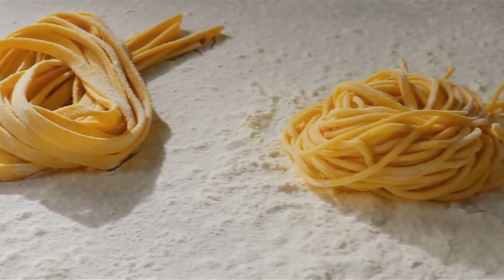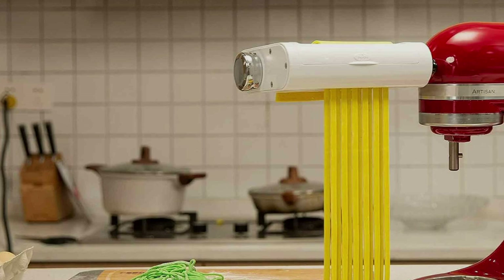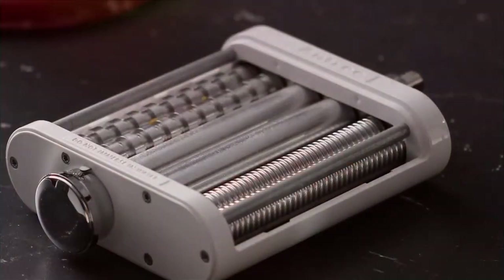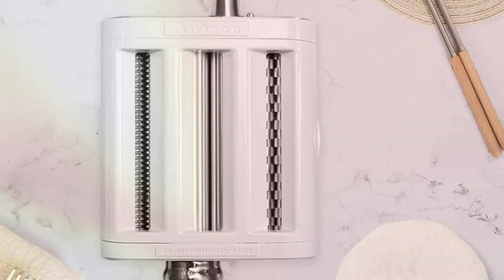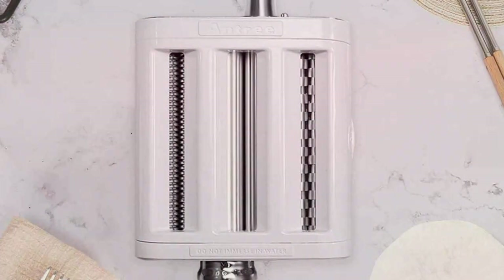The durable and high-quality materials ensure longevity, while the user-friendly design simplifies the pasta-making process. The Entry Pasta Maker Attachment promises not just efficiency, but also a seamless integration into your KitchenAid experience. As a seasoned product reviewer, I can confidently say this attachment elevates culinary adventures. Its robust construction, coupled with the convenience it brings to the table, makes it a must-have for pasta aficionados. Say goodbye to store-bought pasta and embrace the joy of crafting your own with the Entry 3-in-1 Pasta Maker Attachment.